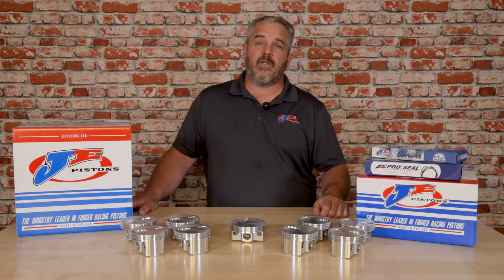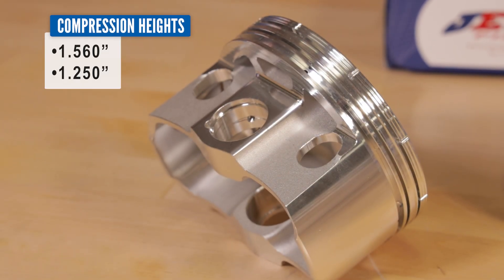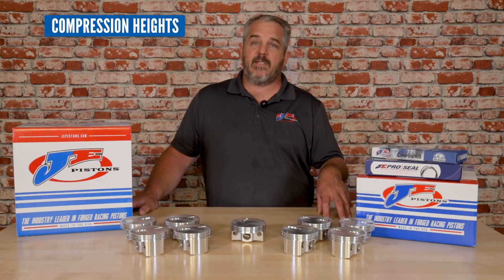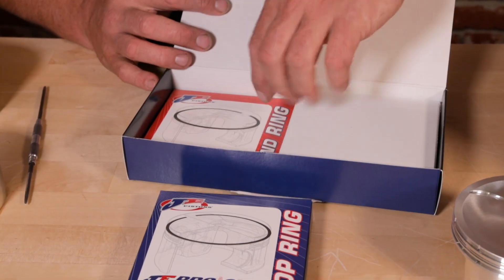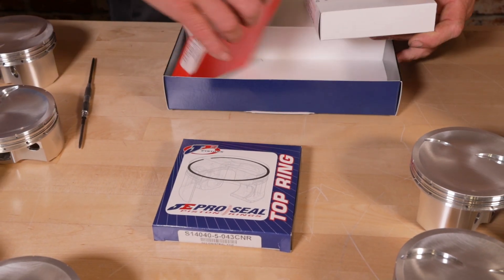They also come available in two different compression heights: a 1.560" compression height for a 5.7" rod, and a 1.250" compression height for a six-inch rod combination. All these pistons come with 0.043" rings for the top and second ring, and a standard tension three-millimeter oil ring.